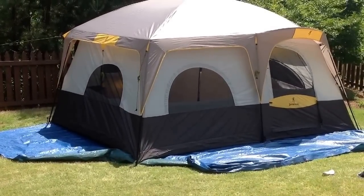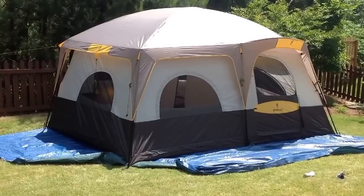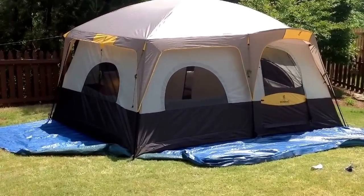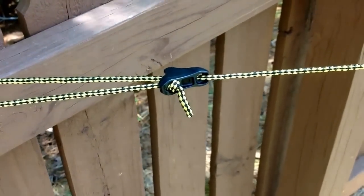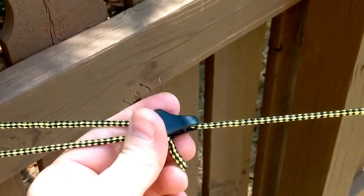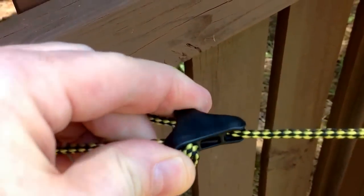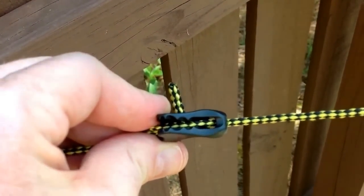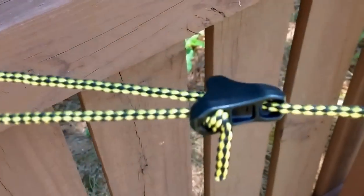Here she is with the rain fly on. I have a couple of the corners guyed out. One feature I really like: instead of a simple hook-and-tie guy system, this tent has a nice mechanism with teeth on the inside that catch on the rope. You loop it around, pull it back on itself, and it tightens — pretty simple and very effective.